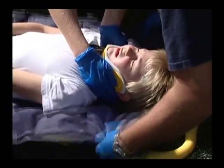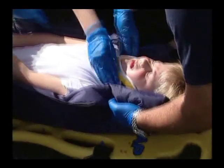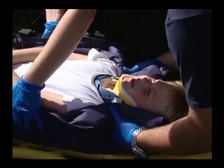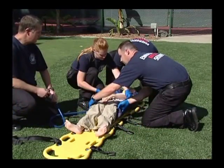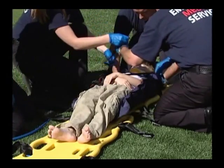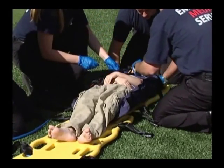Use your hands to mold the evacu-splint around the patient's head and shoulders, just as we did with the adult head immobilizer application. Evacuate the splint and then secure the patient to the backboard. The evacu-splint also acts as a thermal insulator, which is a real benefit when working with pediatric patients.